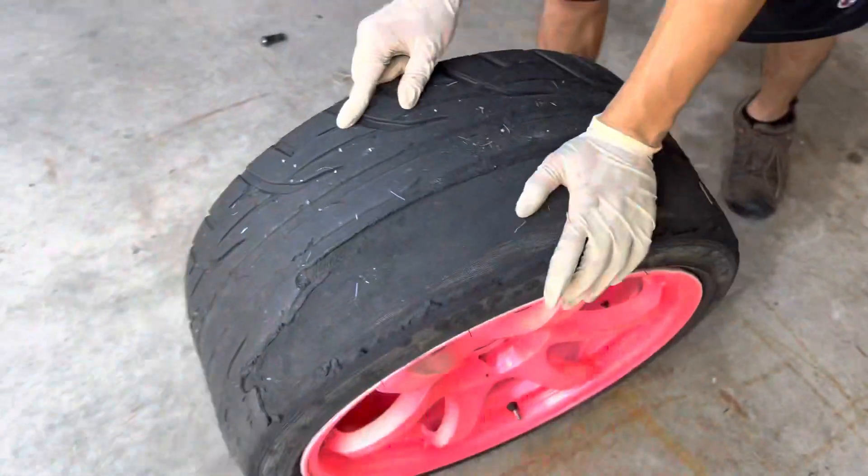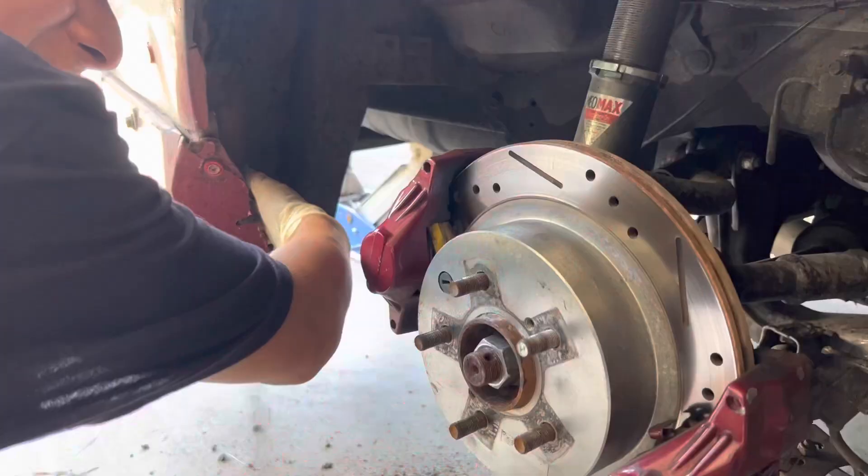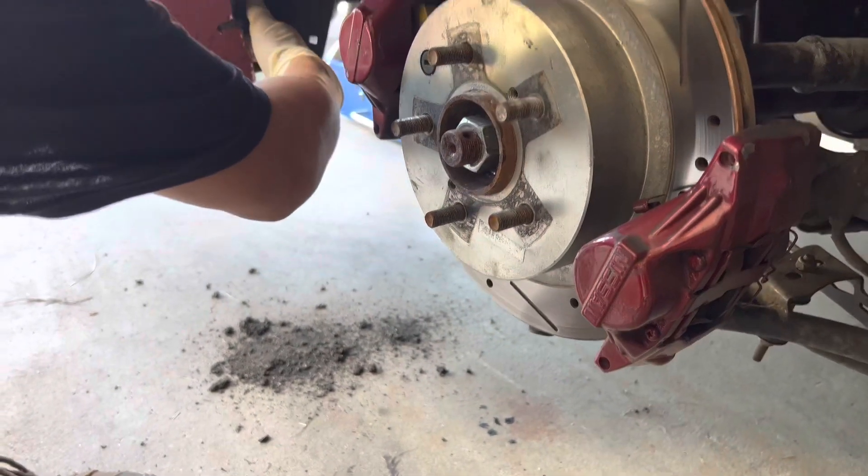It never happened to me like this before, first time. Just gotta clean out all the tire smoke.